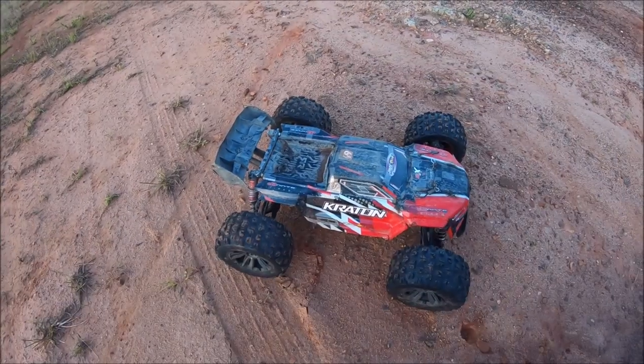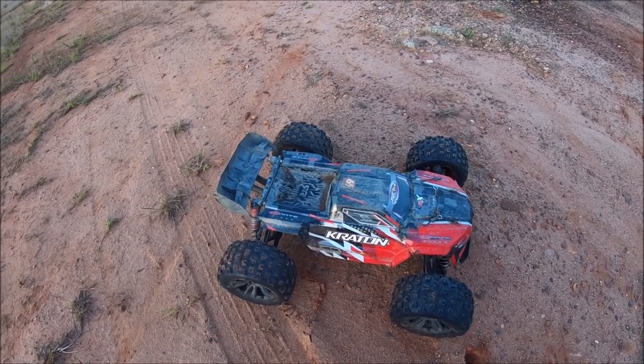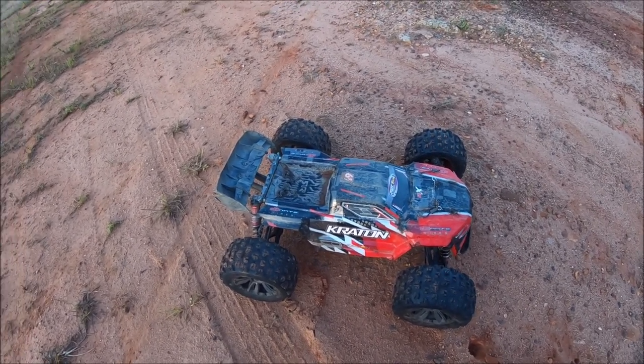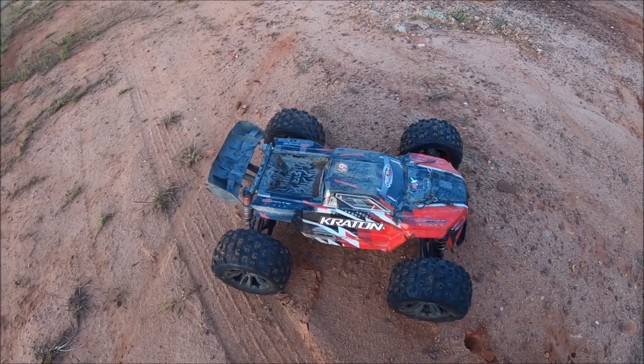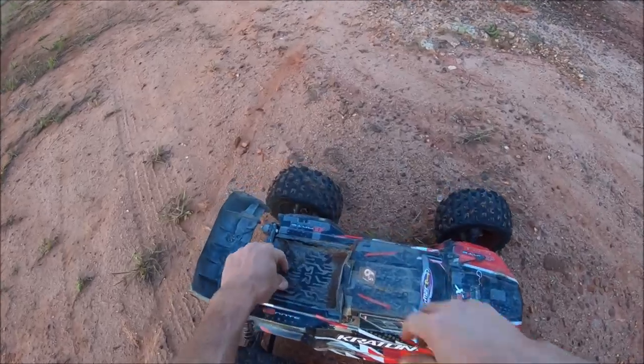All right guys, that's gonna be it — it's getting dark and I got to get home. This thing definitely took a beating again, but all the parts held up very well. It felt really good to get the 6s Creighton back out — it's been a while, so it definitely felt good to get some throttle time in.